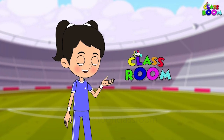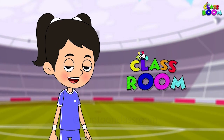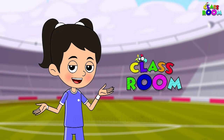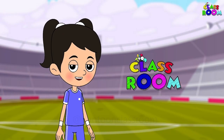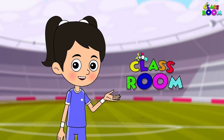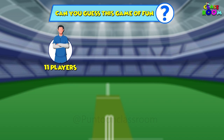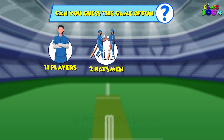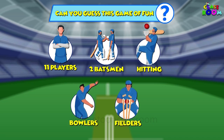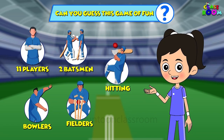Let's see how much we know about our favorite games. All must come together for guessing some interesting names — it's all about different sports. So let's begin: can you guess this game of fun? Eleven players run across the field, two batsmen aim for more runs to yield. Hitting the ball hard — bowlers and fielders are caught off guard!